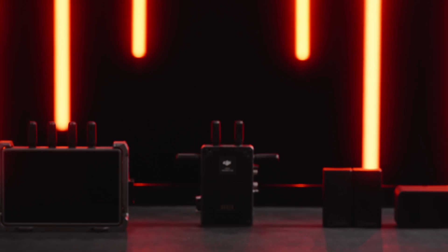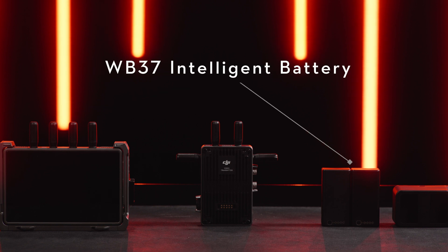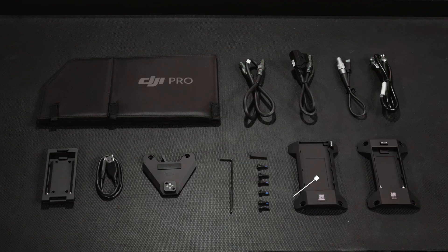Open the protector case. You will see a video transmitter, a Hi-Bright remote monitor, a WB37 intelligent battery, and a WB37 battery charging hub. Other accessories include a remote monitor hood, WB37 Battery Adapt TX, and NPF Battery Adapt TX.